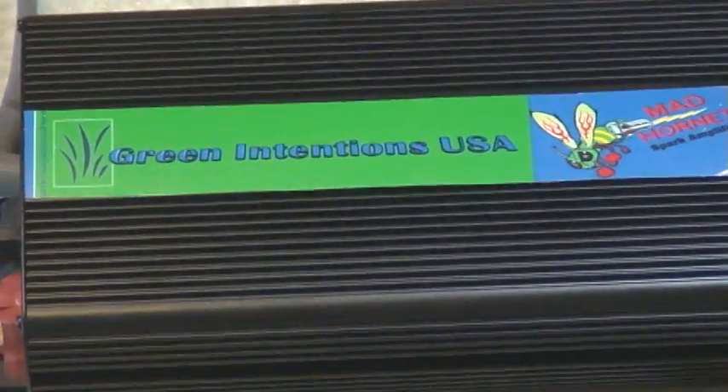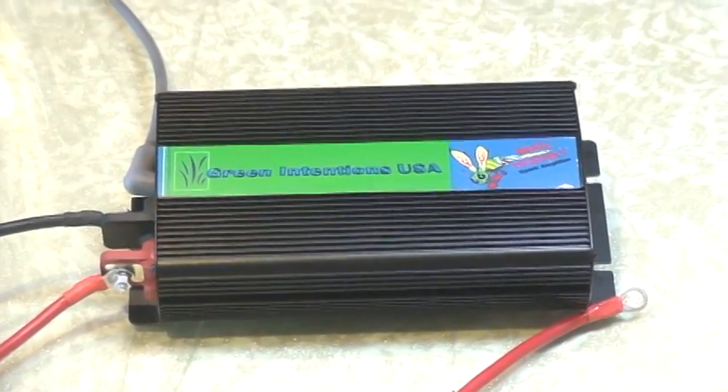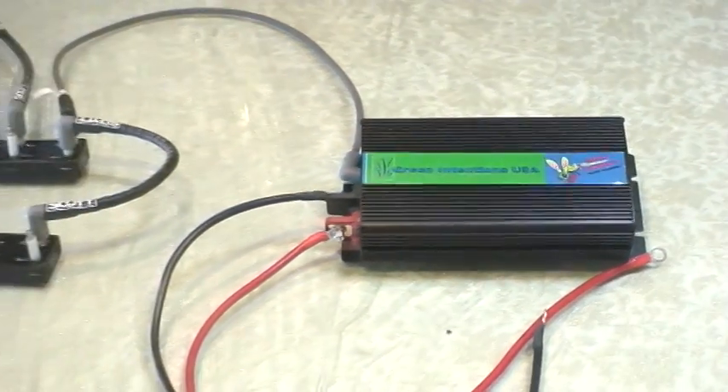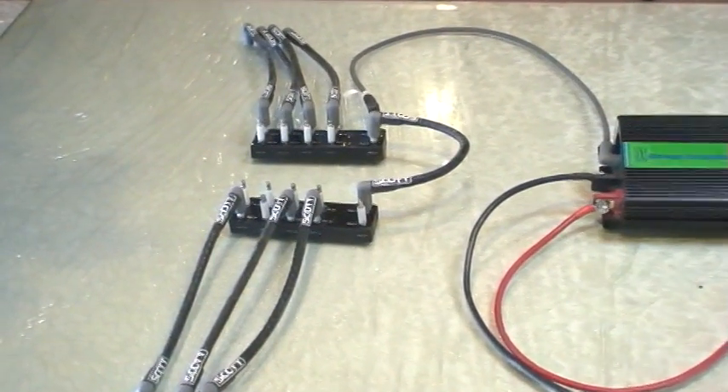It's a very sophisticated power device with proprietary electronics involved. As you go further to your left, you'll see the two blocks with the spark plug wires.